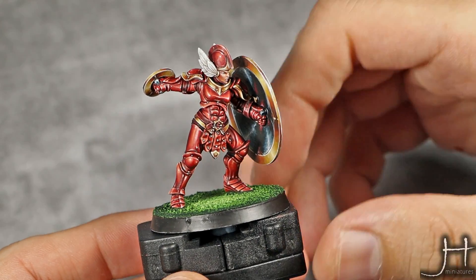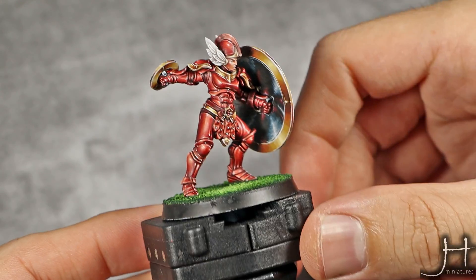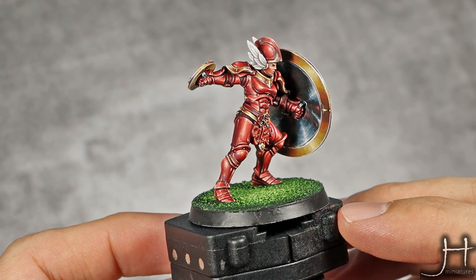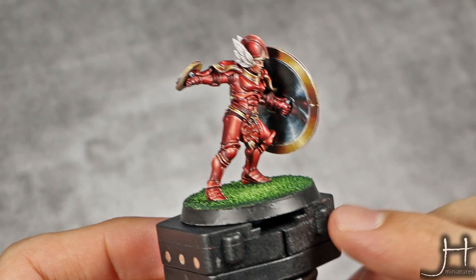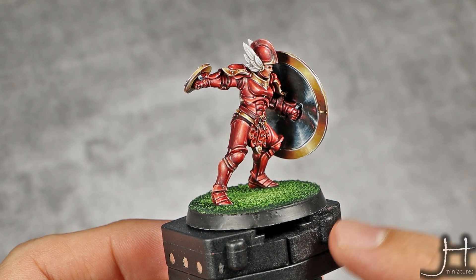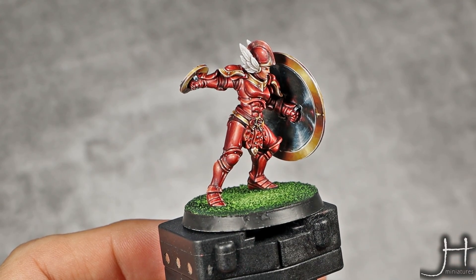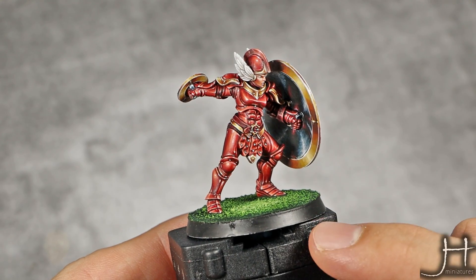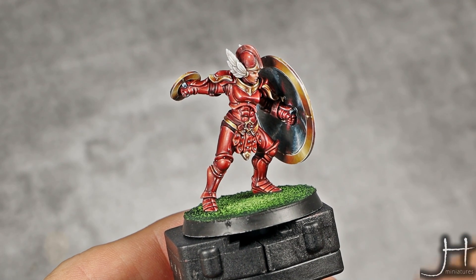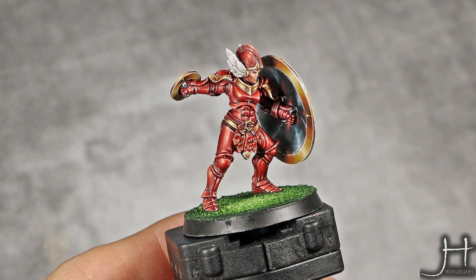With that last step done, the red armor is finished. I took the liberty to finish the whole model so you could see the red armor along with the other colors and not just in isolation. Let me tell you, I'm really proud and really happy with this one — it was a bit of a challenge, but one of those things that once you're done with it you're just very proud. So let me show it to you all around, so if you're following this guide and want to paint something similar you can get an idea of where to put the lights.